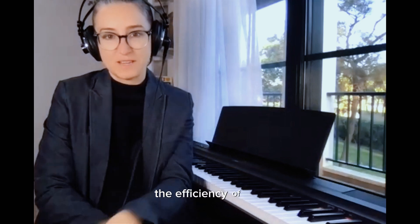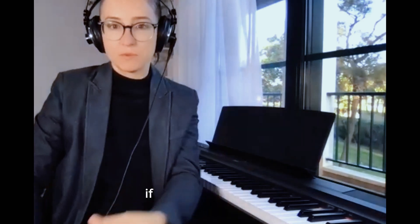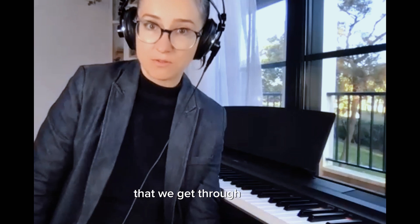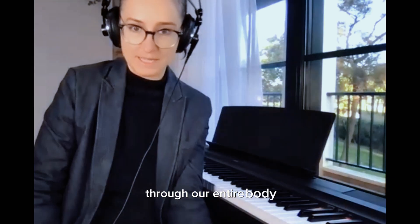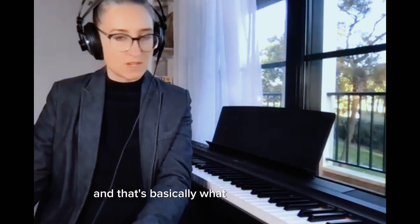If we want to play louder or faster, we do it through internal singing and through the arm weight — believe it or not — that we get through our feet, through our entire body. So this is how we play the piano, not with compulsive tension in the whole body. And that's basically what I'm trying to teach.